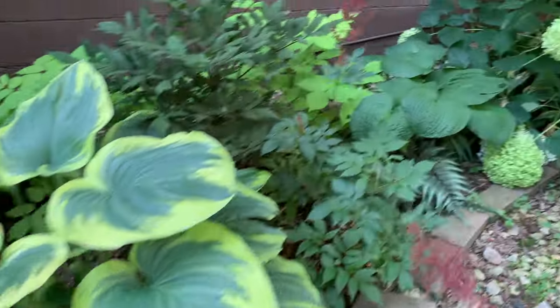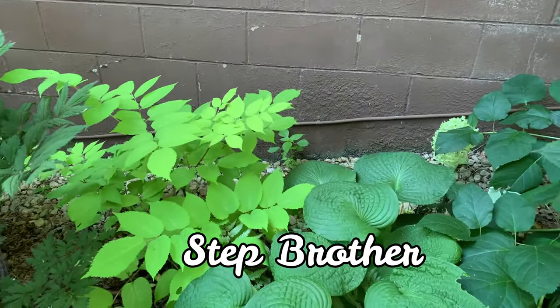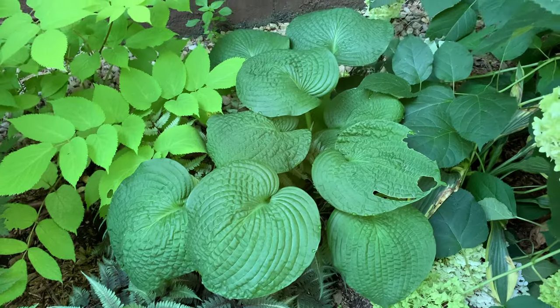This next hosta is called Stepbrother. It is a sport of the Brother Stefan hosta and is a large hosta with dark green leaves that are very corrugated.